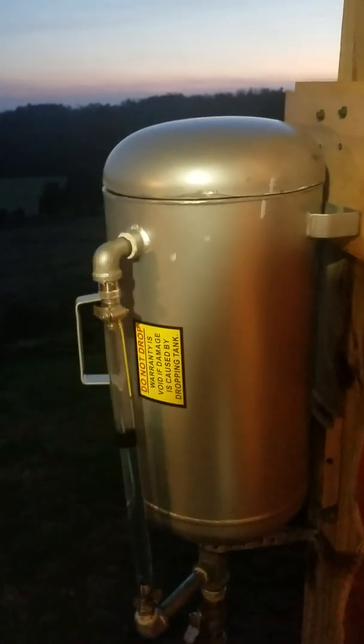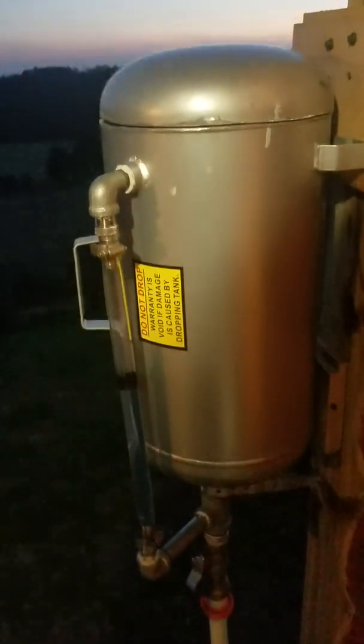So it's kind of an expansion tank but on an open loop, and that's the only time you'd ever need that expansion.